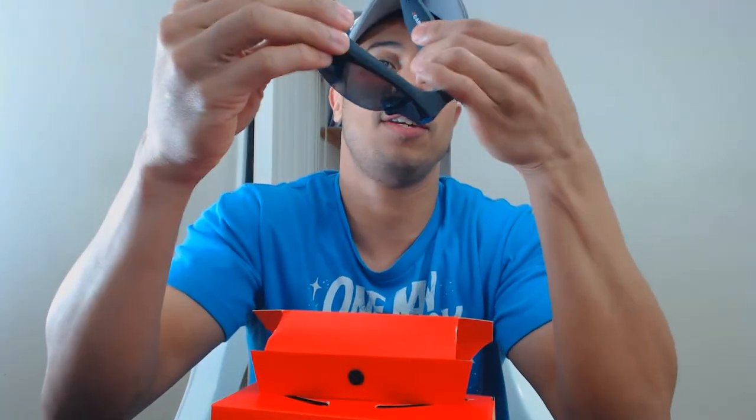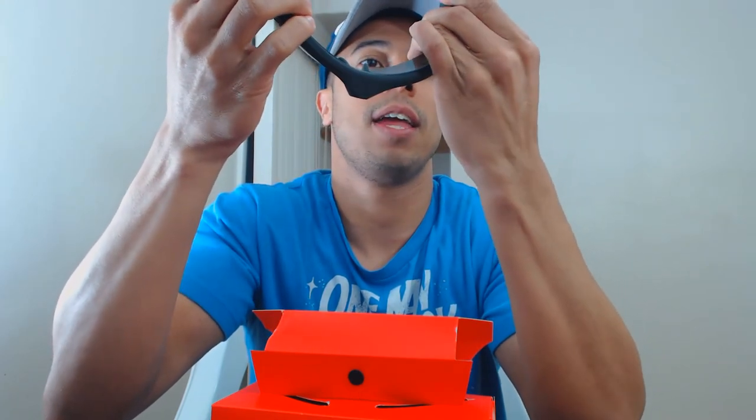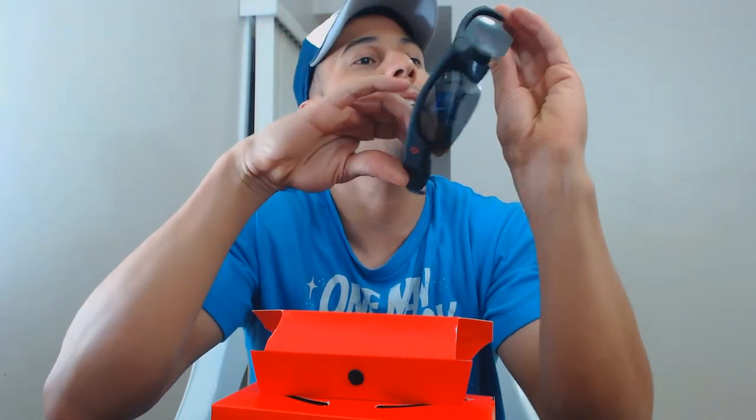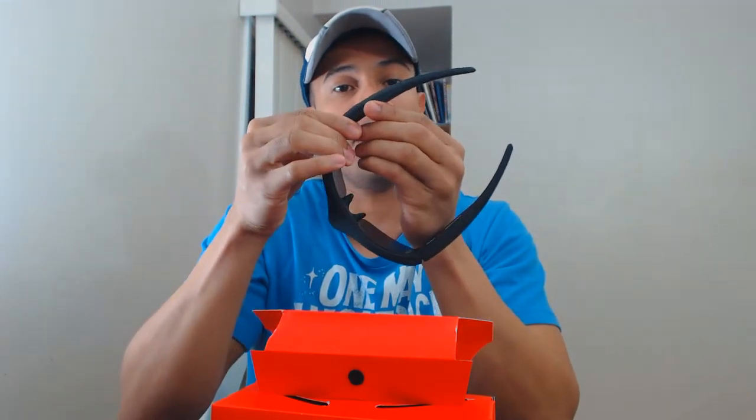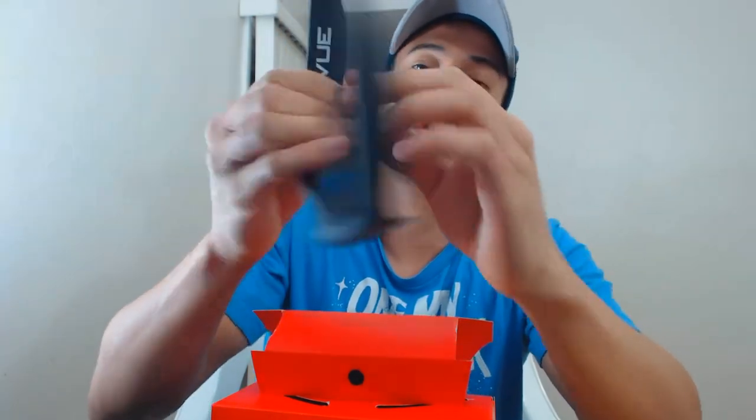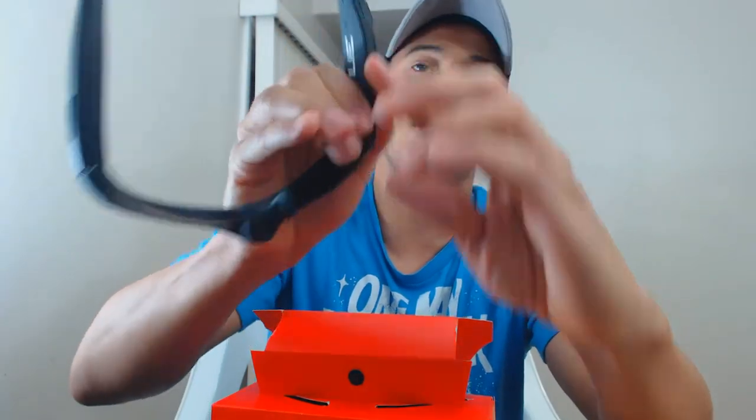I'm pretty sure one button turns it on — I heard a beep already. The other one might be a fake button, I'll have to read the manual. On the side we have the charger port to plug in and charge, and also the micro SD card slot.